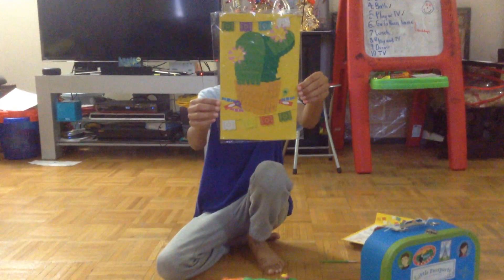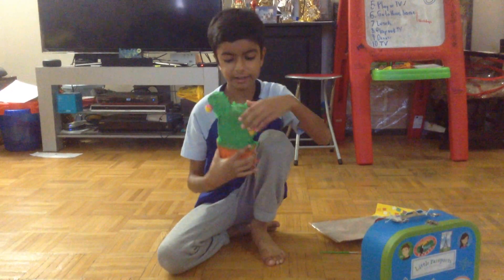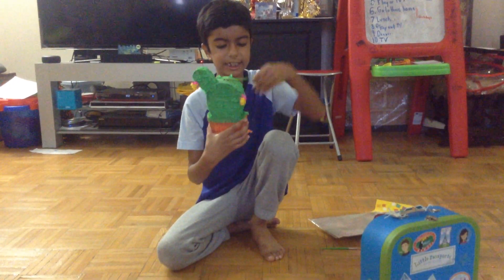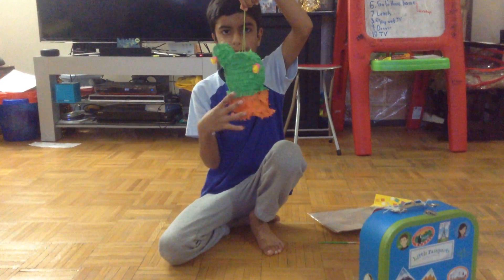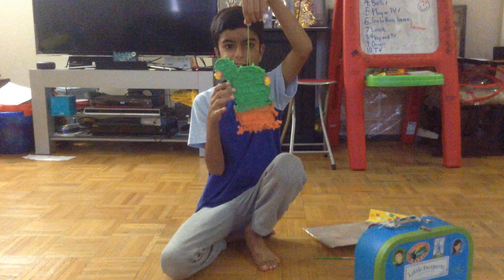So let's carry on. And here it is — my piñata! And I hope you like it. It took three days to make.